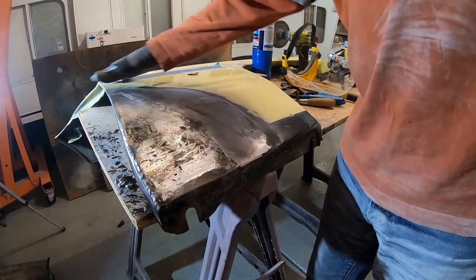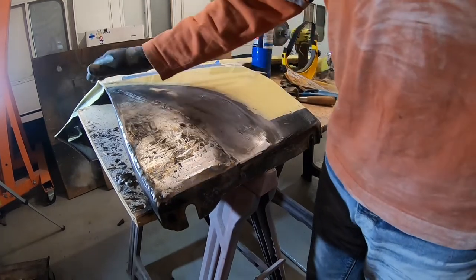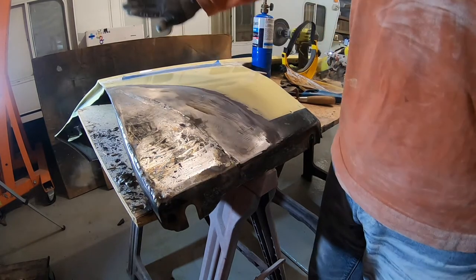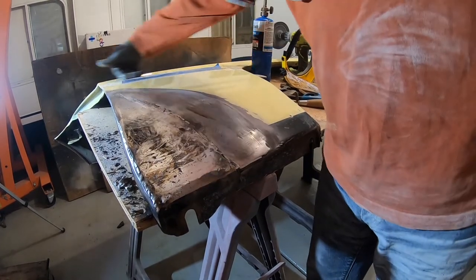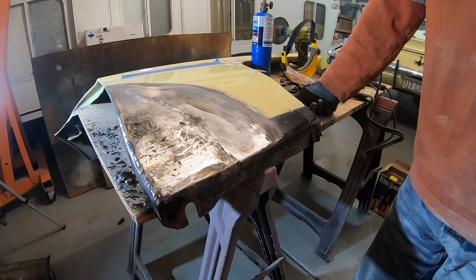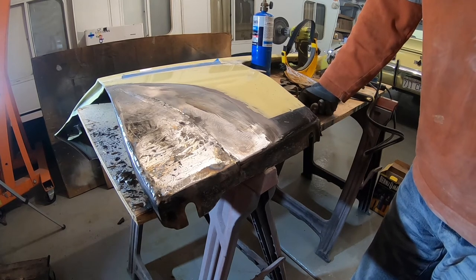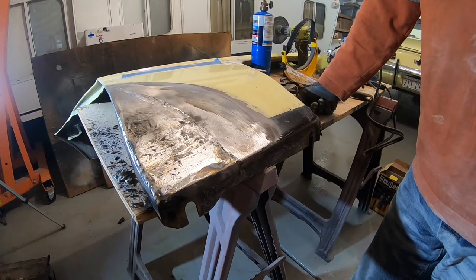I'm getting way up in here where I'm going to have to use filler to get this all smooth. I really don't want to get all the way up into where this emblem is, but I most likely will. I'll probably have to come all the way up here to this body line with my blending on the paint. That was my worst case scenario and this is worse than I thought. Let's get out the grinder and start cutting this out. Get to work.